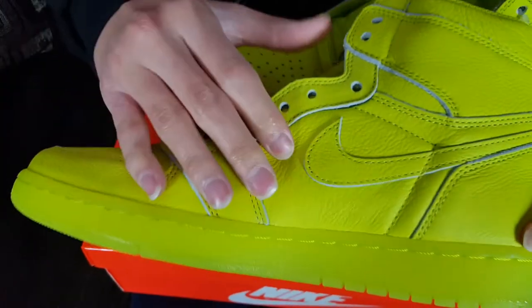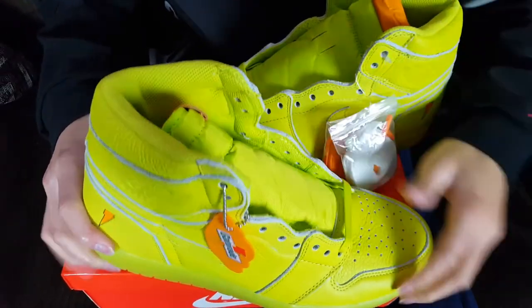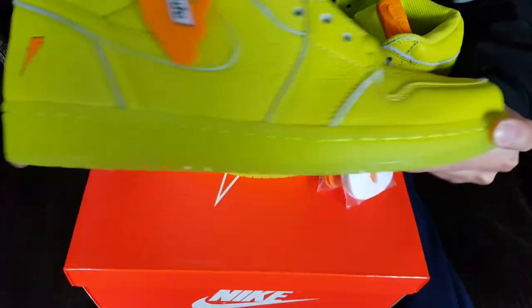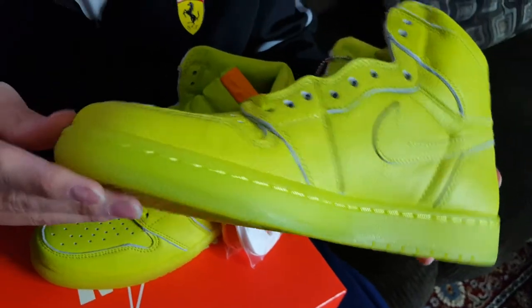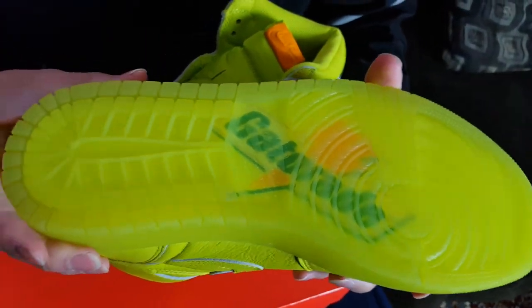I've been bashing Jordan all year about their quality and consistency, but this is really nice quality leather. The smell is different too — it doesn't give you that typical glue smell, more like the color dye they used for the leather. The midsole is your regular Air Jordan 1 midsole but this time it's translucent in lemon lime, which is a really nice touch. The outsole is a regular lemon lime outsole with Gatorade branding — the Thunderbolt and green text.